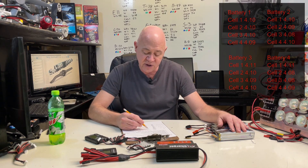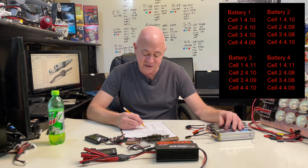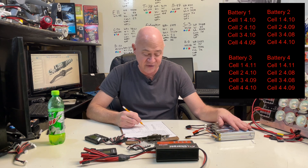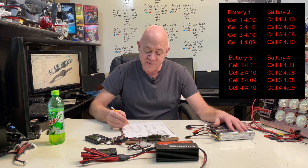After 20 minutes I stopped the charger and checked my voltages — I normally don't do that but I'm doing it for the video. Pack 1 was 4.10, 4.10, 4.10, 4.09 — pretty close, actually really close. Pack 2 was 4.10, 4.09, 4.08, and 4.10. Pack 3 was 4.11, 4.10, 4.09, 4.10. And Pack 4 was 4.11, 4.08, 4.08, and 4.09. So those were all really, really close at the 20-minute mark.